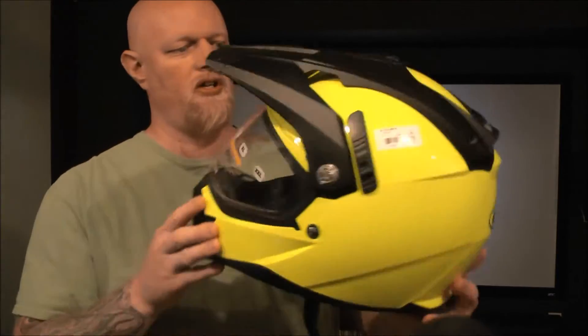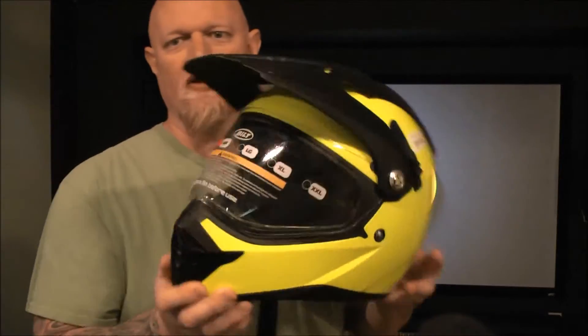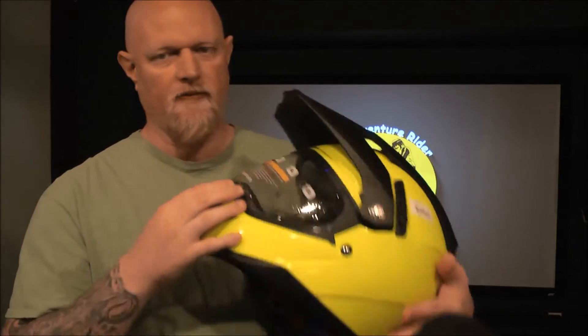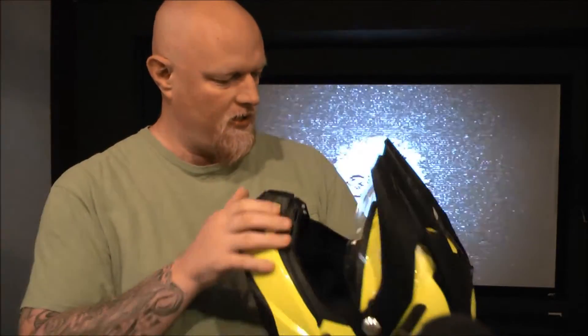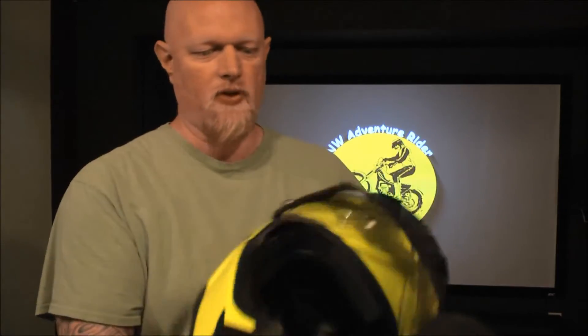I'm not exactly sure how to do the quick-release part on it yet, since there are no quick-release levers. Usually when it says quick-release, if you flip up a visor, there's some kind of a lever that gets exposed and then you flip that lever — but that isn't the case with this one. I'm thinking that you have to take this visor off first.